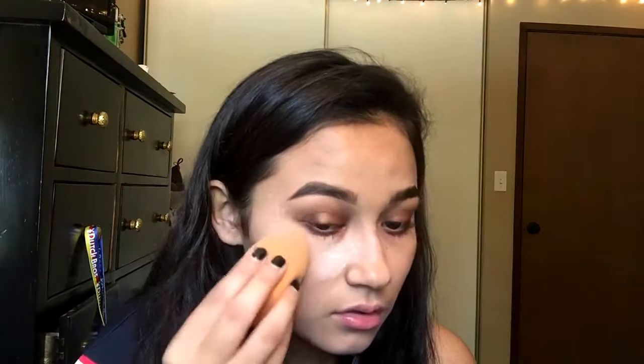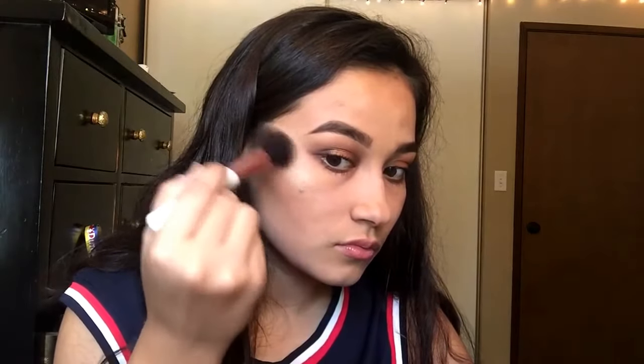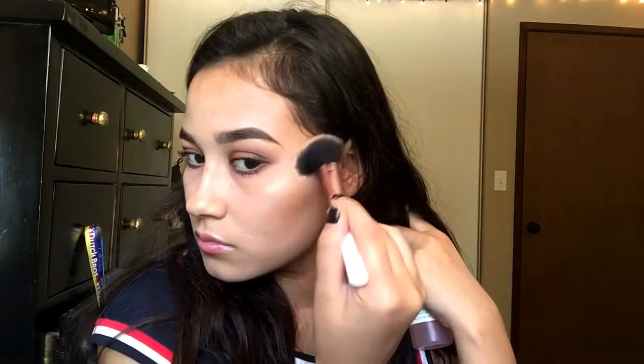I will now use the Airspun Translucent Powder to set my foundation and concealer. I am now going in with the Betty Luminizer Bronzer, bronzing my cheeks and around my face. Then I'm using the Sephora Brand Highlighter. A little trick is if you spray Mario Badescu on your brush, your highlighter stays on way longer throughout the day. Lastly, I'm placing the highlighter on my nose and on my Cupid's bow.